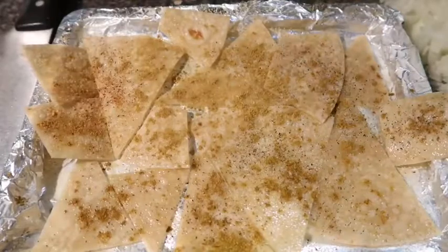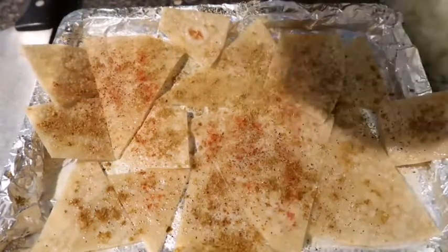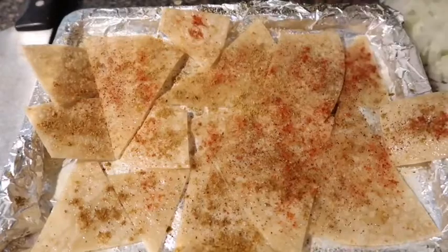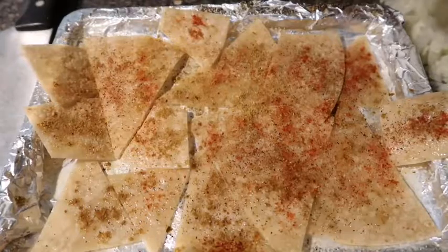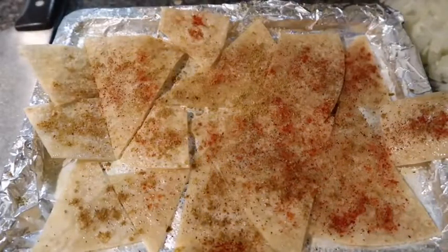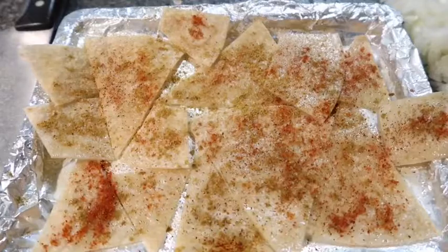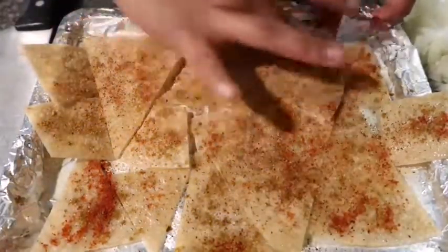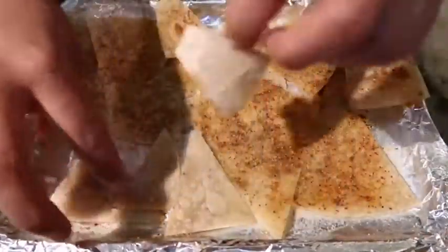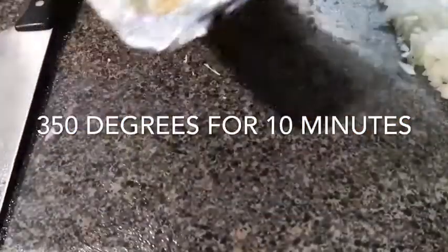This is looking a little dry so I sprayed some more oil. If you don't like spicy, you don't have to use the chili powder. You could also buy the cheese-flavored nacho powder and put that on here instead. I'm going to spread this around with my fingers, turn these over, and do the same to the other side. Then I'm going to put this in the oven at 350 degrees.